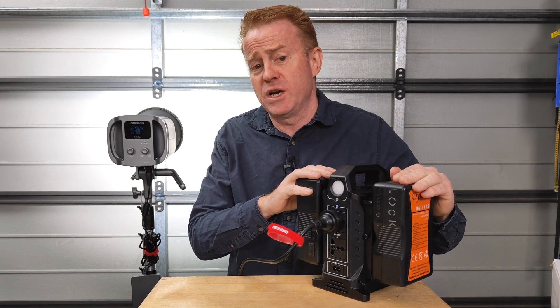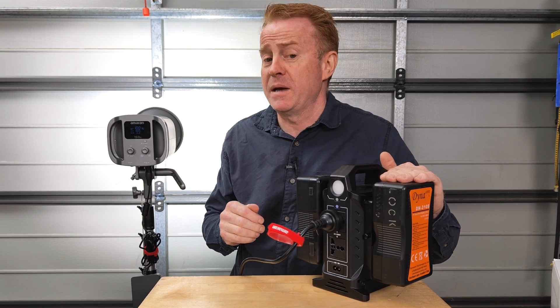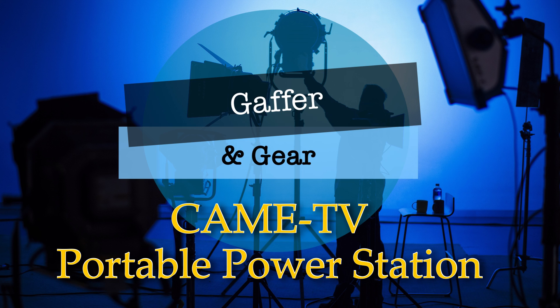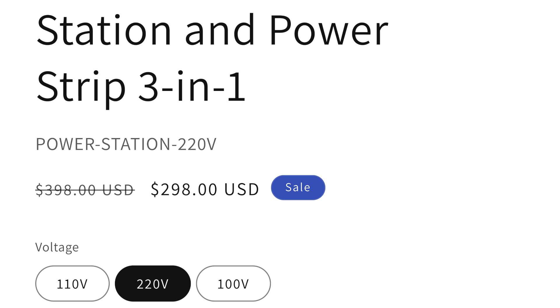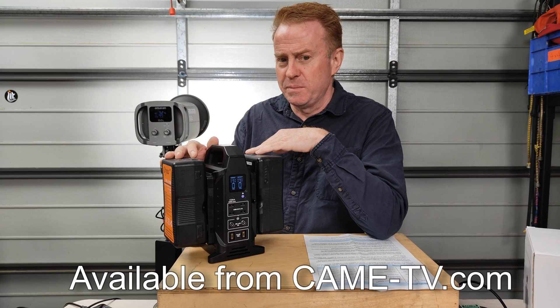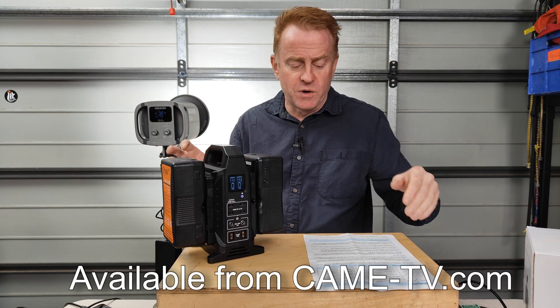When you're not using it as a battery charger, you can use the batteries to run your AC equipment that doesn't have a battery option. This thing costs around 300 US dollars, which is a lot of money for a dual battery charger — so you're not just getting a charger with everything else as a bonus; you're paying a premium to start with.